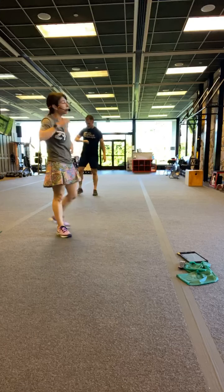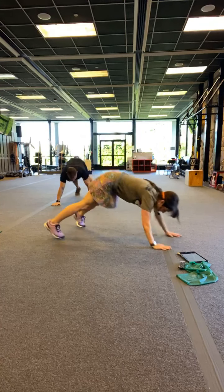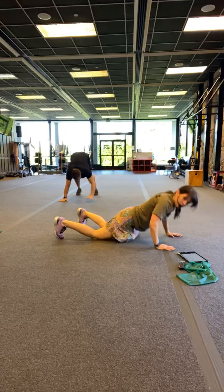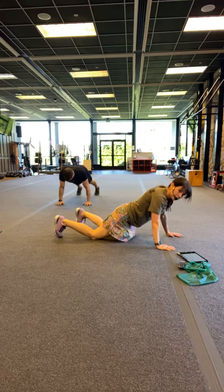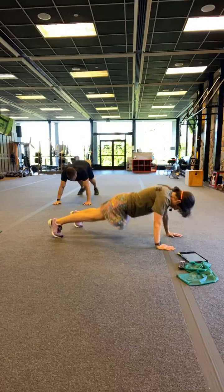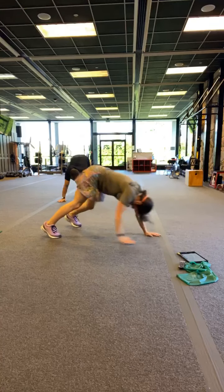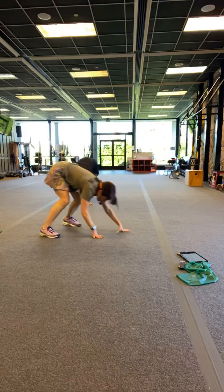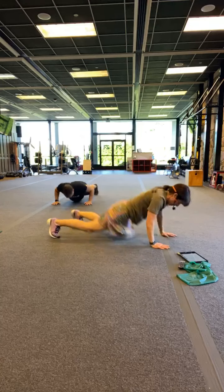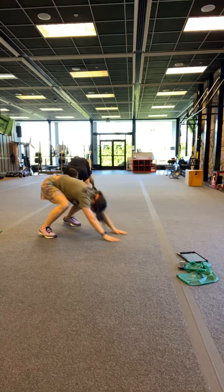Last set on a walkout push-up. You got this, guys — hold on for me. In 4, 3, 2 — you got this. Let's push up. Hold on for me — 10 down. Hold on. 15 down. Hold on, guys. Halfway, we're almost there. 15 seconds to go. Less than 10 — don't stop, push through. 5 seconds — give it your last little bit. Rest.